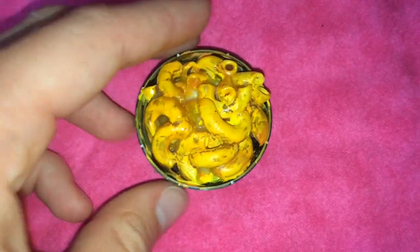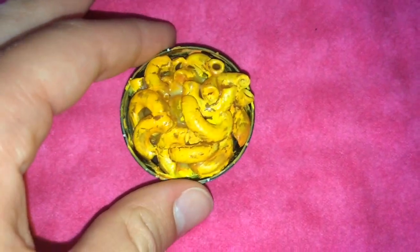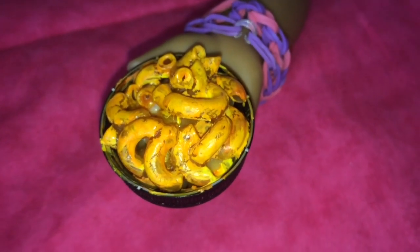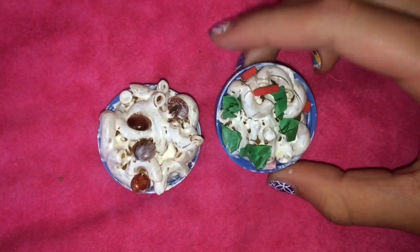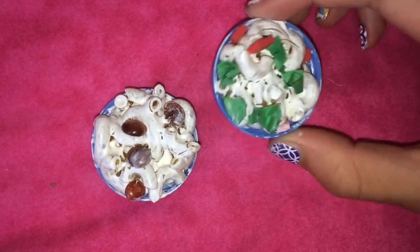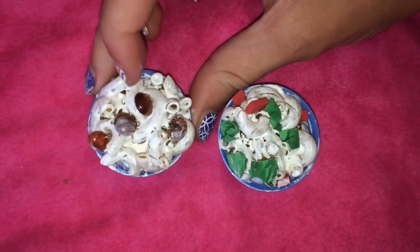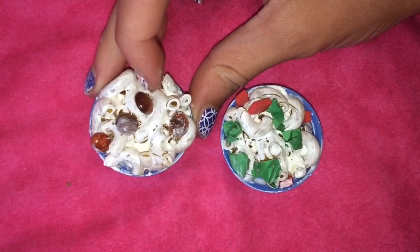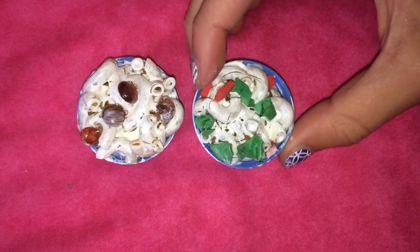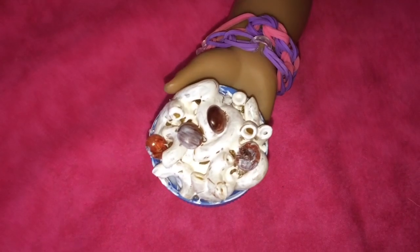Here we have a very cheesy mac and cheese dish with noodles and some cheddar cheese. Here it is in her hand, which is about the same size as before, serves about one to two dolls. So this is some elbow macaroni noodles with alfredo sauce. This one is a vegetarian option with some spinach and tomatoes, and then this one is the pasta with alfredo sauce and some little meatballs. These are kind of a spin off the mac and cheese, and this is the pasta in comparison to the doll's hand.